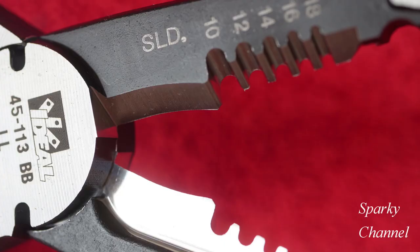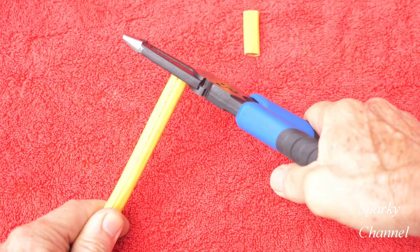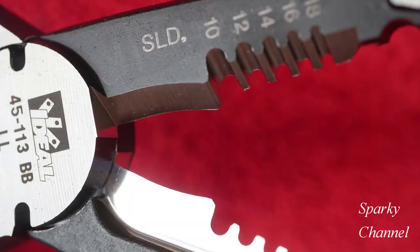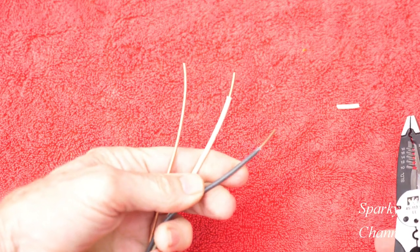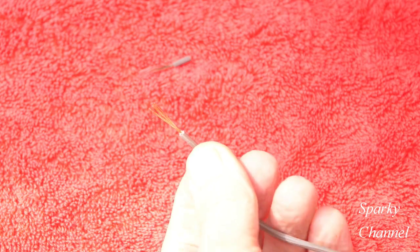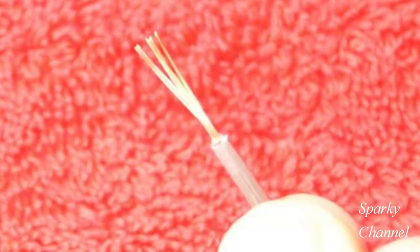A great feature about these pliers are the large and very sharp bypass cutters. Here I'm cutting 12-3 with ground cable and here I'm cutting 10-3 with ground cable. Because these cutters are forged they will stay sharper longer than similar stamped tools. They strip solid wire quickly and smoothly, and here I'm stripping 20 gauge stranded wire, which also strips quickly and smoothly.